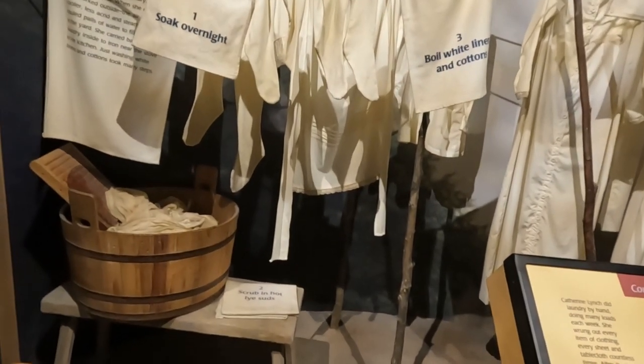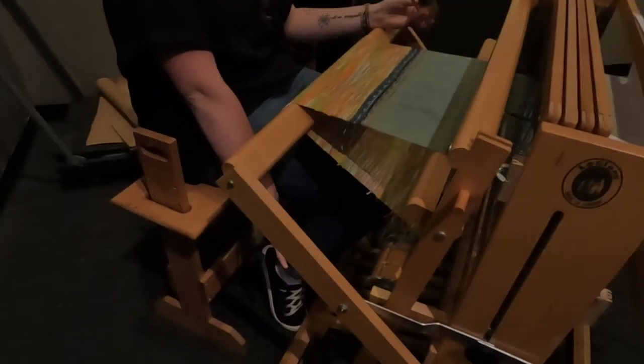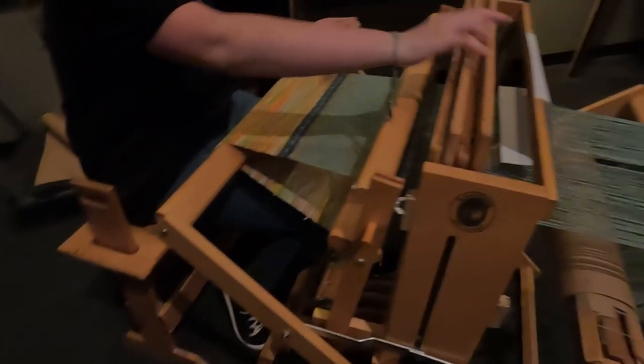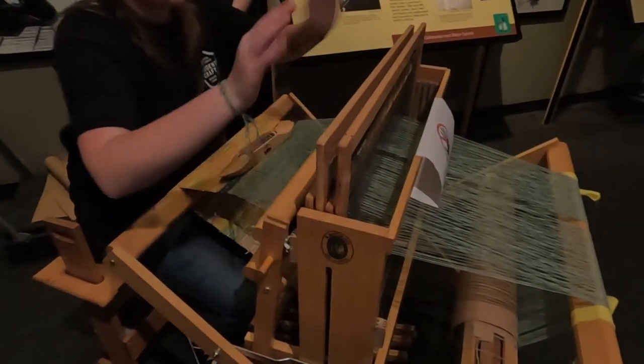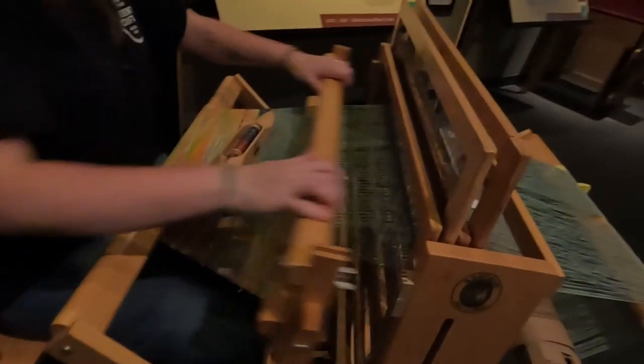Number two was scrubbing. We start with these down here which are called treadles. All of our treadles are connected to these up here which are called harnesses. And all of our harnesses are connected to these which are called our warp threads — connected by these metal pieces right here which are called our heddles.